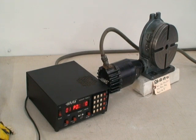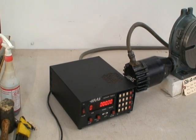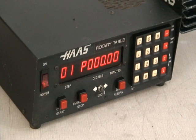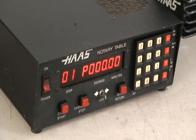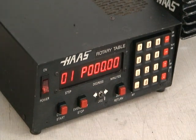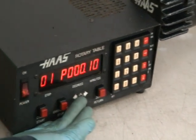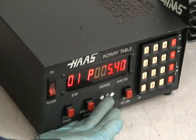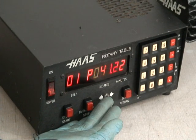It has a control box which has the ability to program steps into the table, or you can manually increment the table with a minimum increment of one minute. If you do a click it goes one minute, or if you hold the button it goes into a semi-rapid motion, and if you continue to hold it, it picks up and goes into a full rapid.